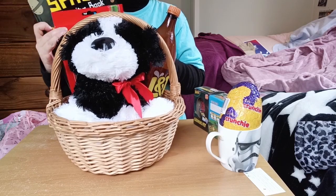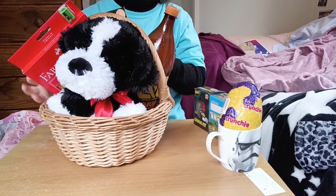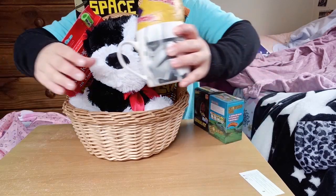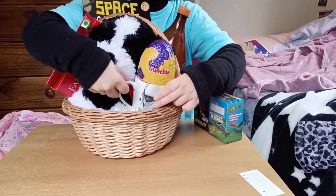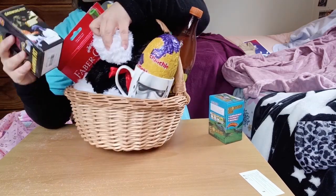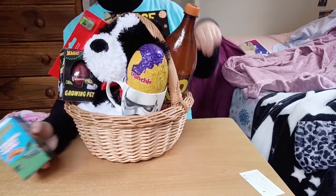I like baskets where you can see everything inside. It's a very big dog, so maybe the coloring book and pencils go on this side of the handle. I add some bubble wrap behind the dog to keep the coloring book higher so we can see it. Here is the mug and the egg for this basket — it's a Storm Trooper mug. I'm also adding growing pets: one is a dinosaur and one is a crocodile, also from Two Dollar Things.